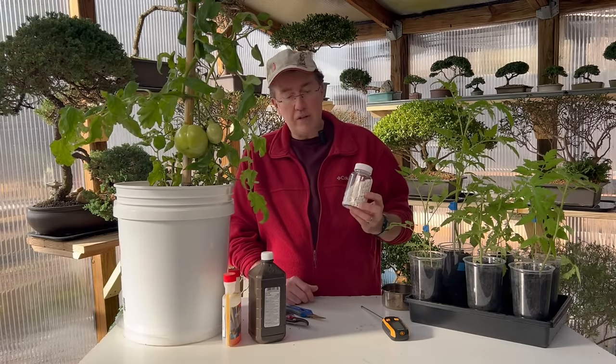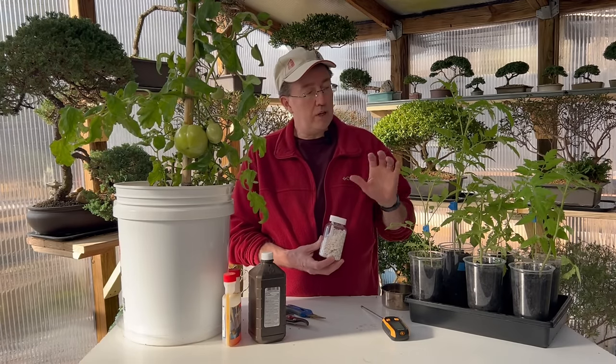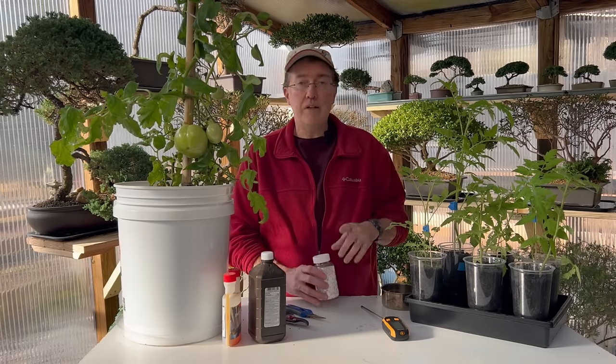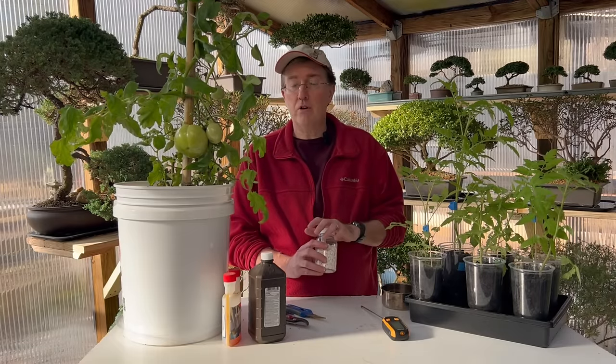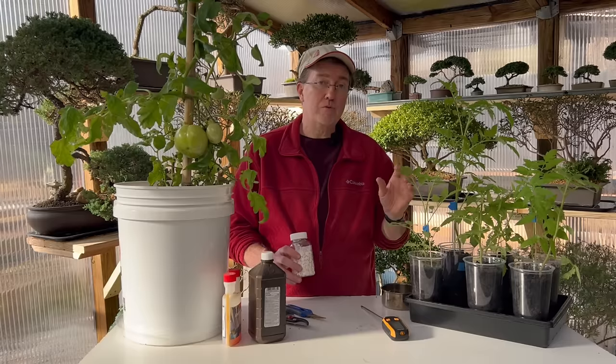Using aspirin in the garden is a really great thing. If you use it as a foliar spray, it will help increase the disease resistance of your tomatoes. I'll link that video above — aspirin will really boost your tomato's strength and natural disease resistance.